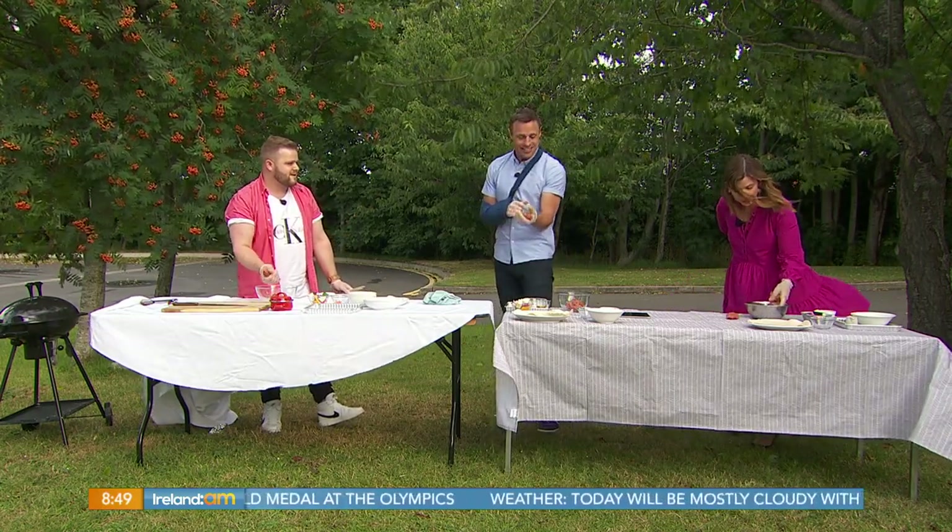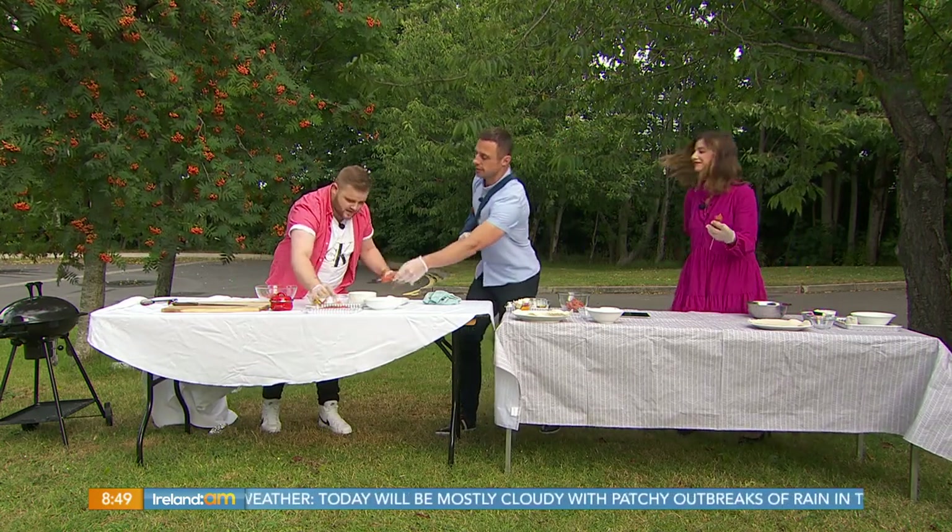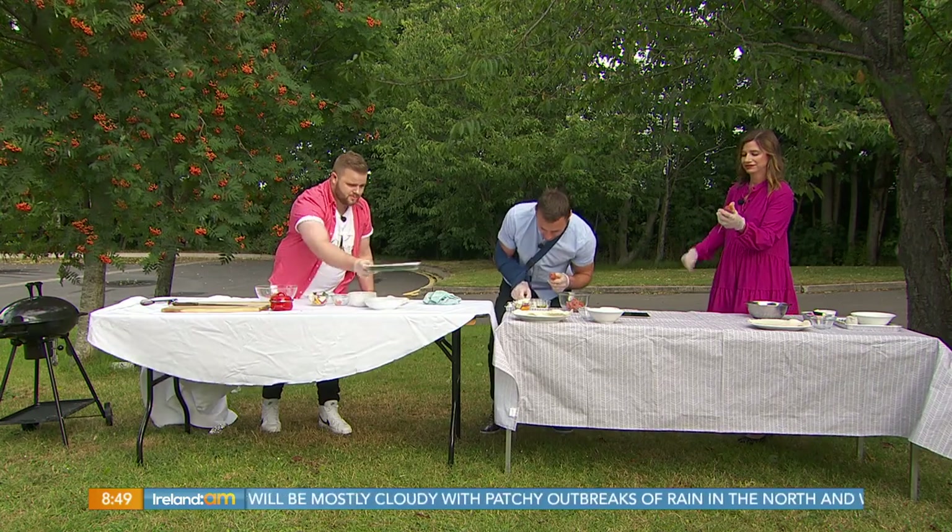Once the lamb is molded onto the skewer, we're putting it onto the silver tray. That's one done.